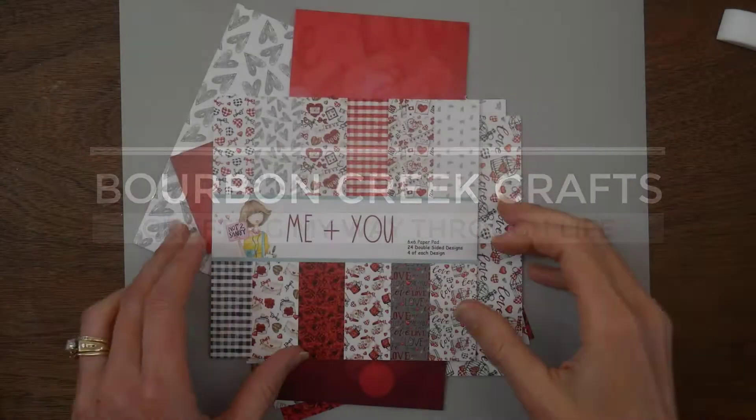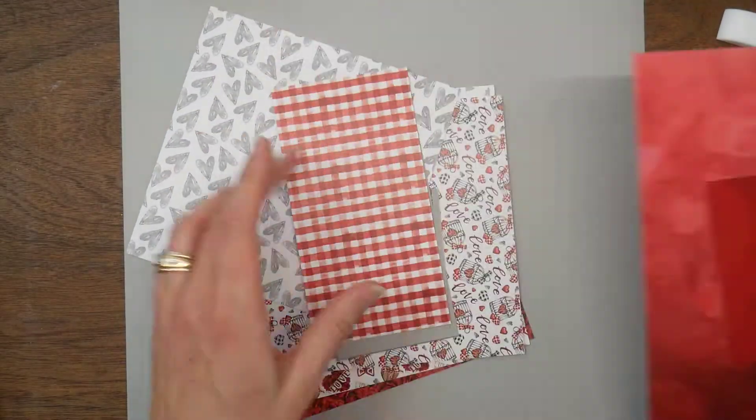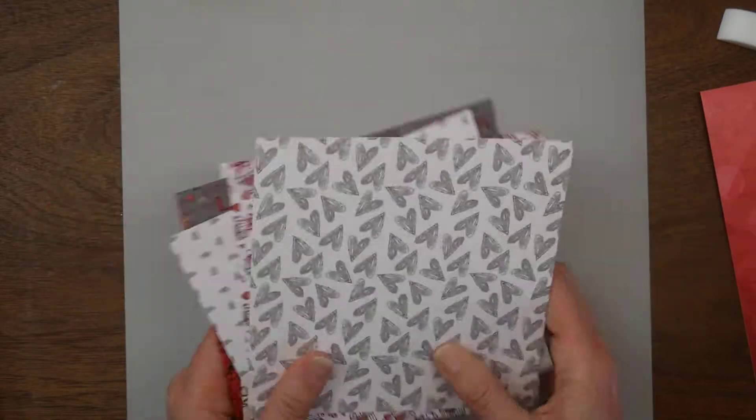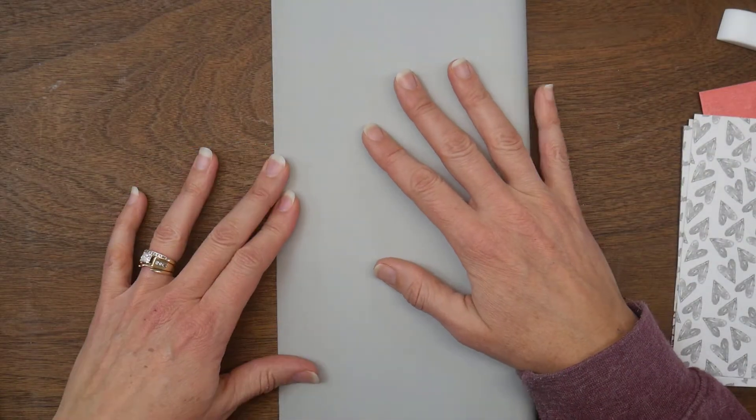Hi guys, welcome! I am working with the I Heart You January 2022 box of the month from Not Too Shabby today, and I have a quick and easy project that really showcases the paper, stamps, and some of the ephemera.